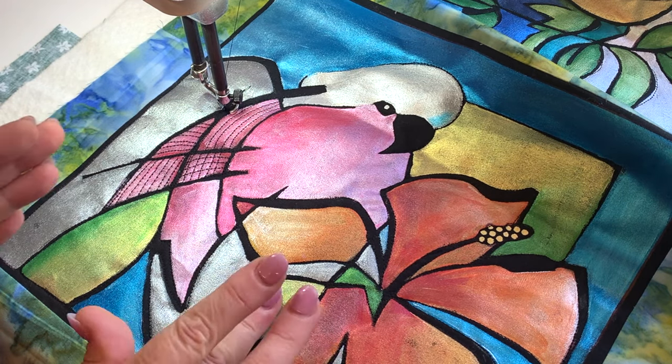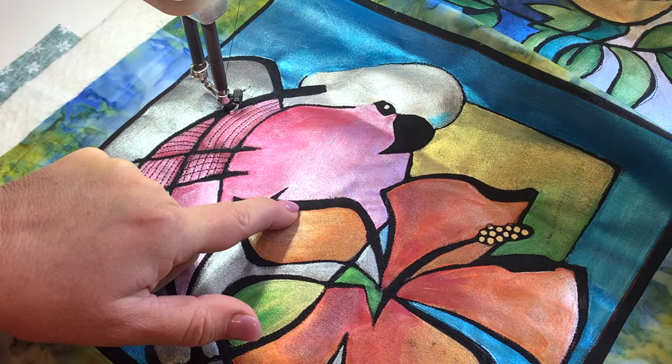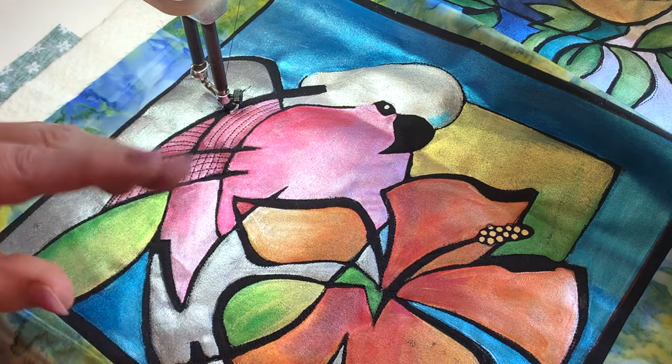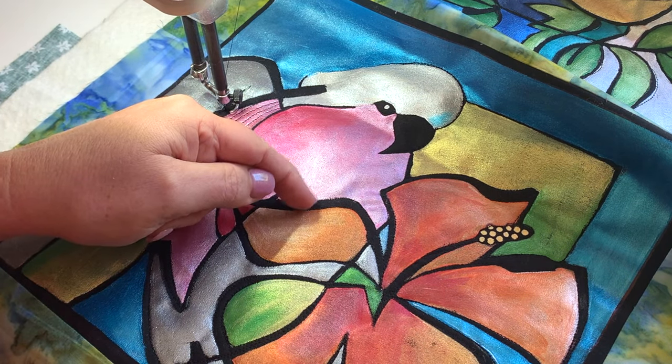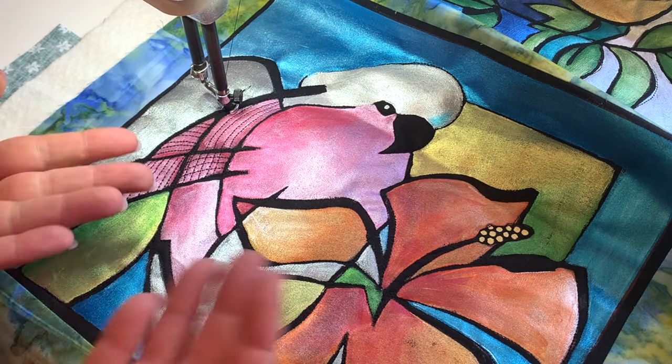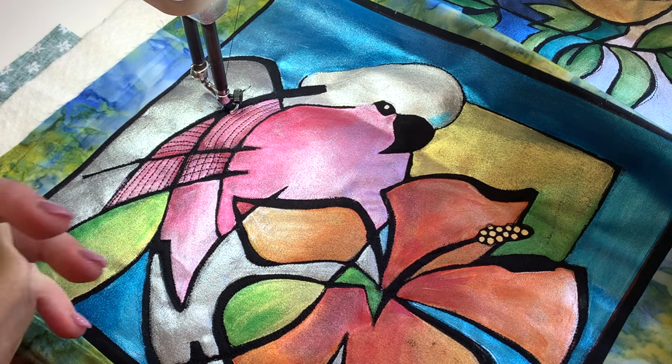So if you are doing this in applique, what I suggest is that you applique onto black fabric, and these are wide gaps that you are leaving in the black fabric. Applique here, applique here, but there's a space in between with no applique. And that's where the black will come through the design, a bit like a stained glass piece, or what some people call shattered glass.